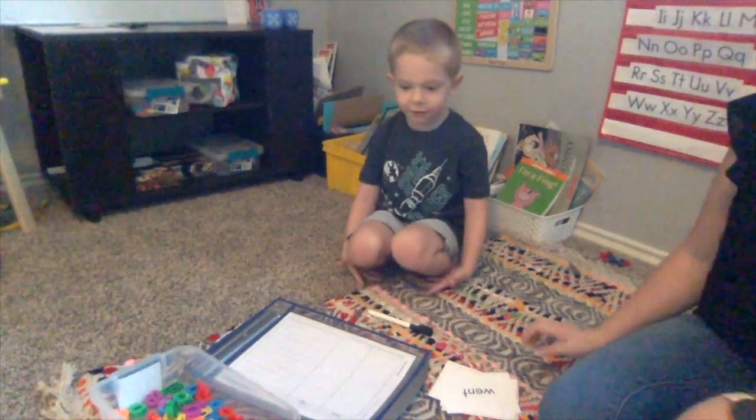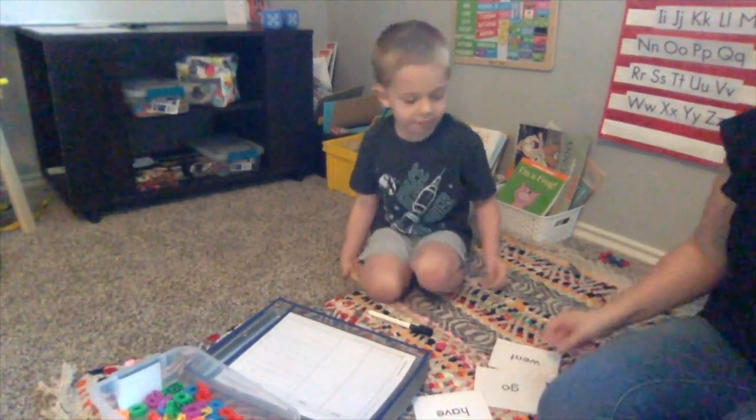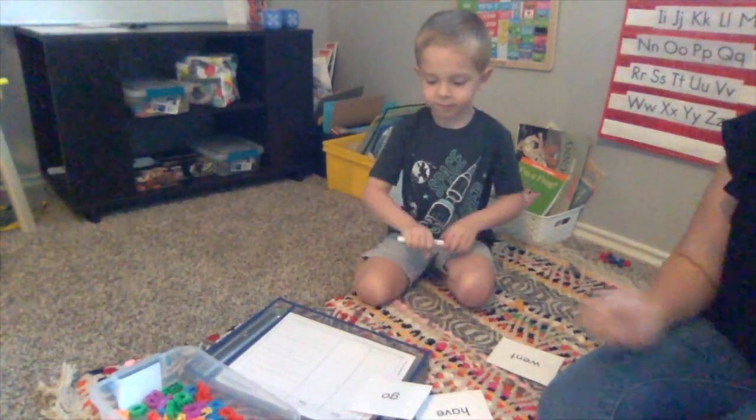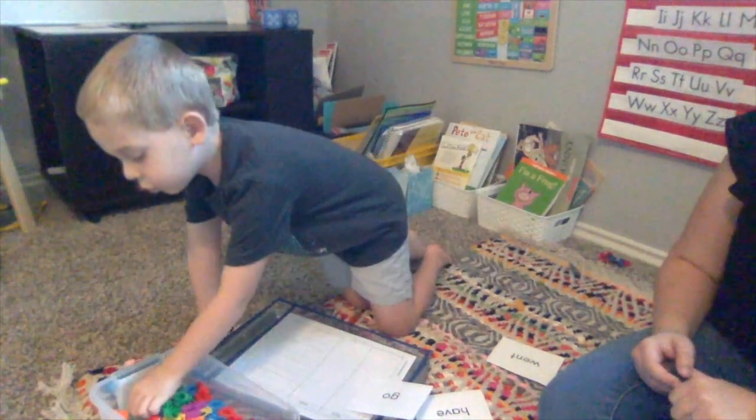What word do you want to start with? Let's start with go. Okay, can you find the word go in our stack? Go. All right. What do you need to make go?